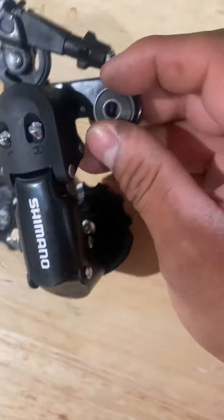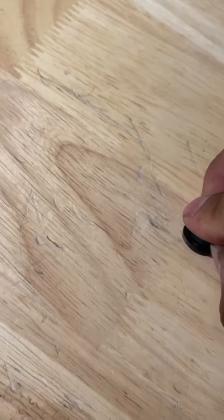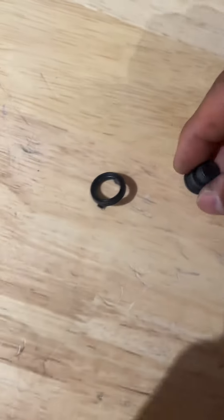All you need to do is place that washer — it goes right here. You can see that part, it's just a plastic one. That plastic washer can be exchanged for what I use instead — just one of these metal ones.